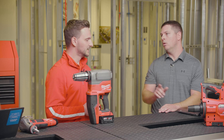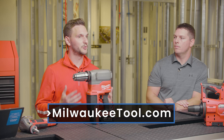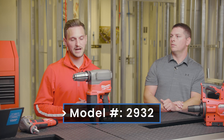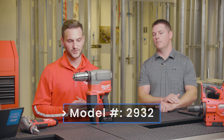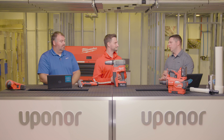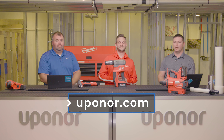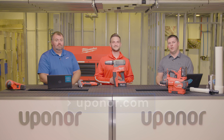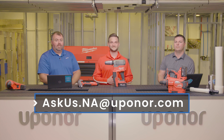If somebody wants to find out more information on this tool, visit the product page on milwaukeetool.com — just search the M18 Fuel two-inch ProPEX expander, or the model number 2932, and you'll be able to find the kits, accessories, and everything we talked about today. And if you want to find out more about Uponor, check out www.uponor.com. Like and share this video, post some comments and we'll try to answer those — thanks for watching!